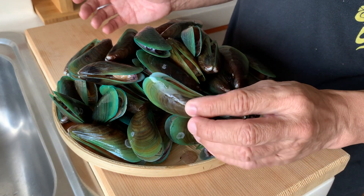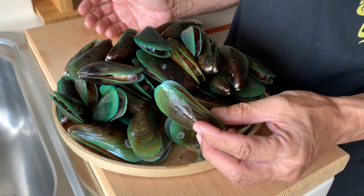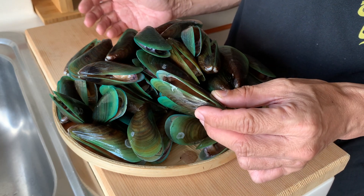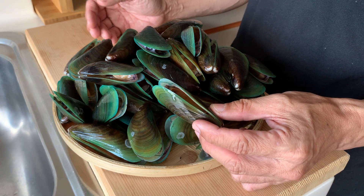These ones I believe are coming locally. This is my first time buying them from a local supermarket, and I'm excited to cook them and to taste them to see how they compare to the ones I had in New Zealand.